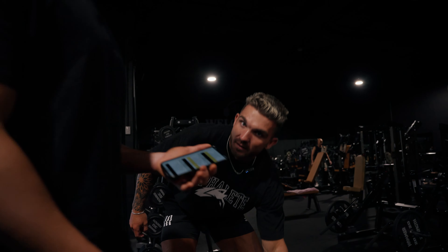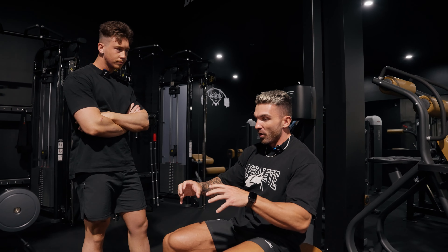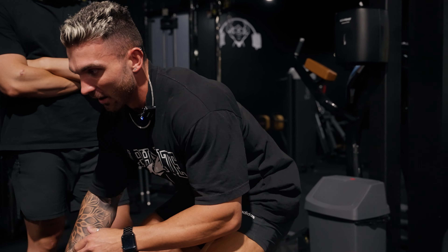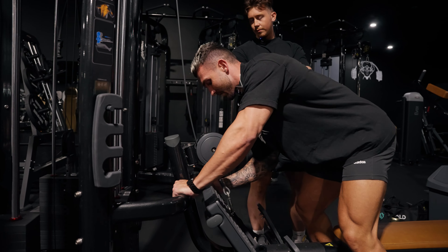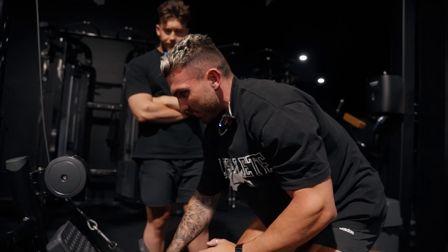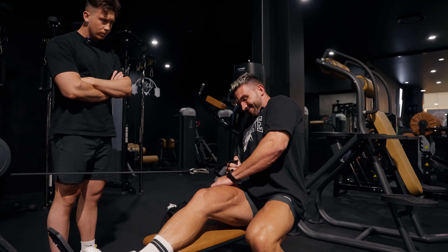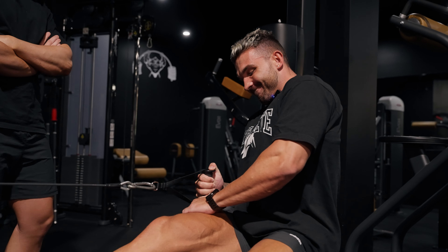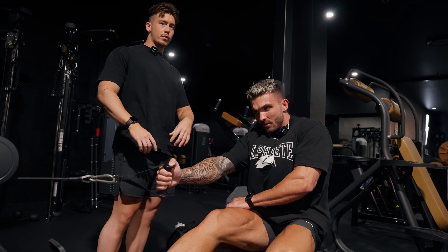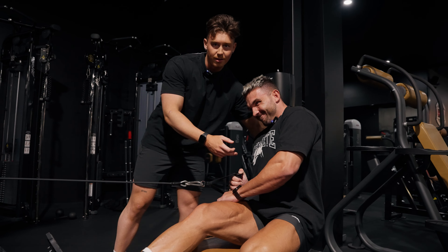Right, let's go on a single arm cable row. Something that has massively helped with back development recently is not just exercise selection but being really particular about the setup of the movement. With this being a single arm lat row as opposed to a dual one, we're able to line ourselves up much nicer and actually get that squeeze. A lot of people do it completely wrong — they'll twist their whole body around trying to squeeze into it. But we're trying to target the lats, and the more trunk rotation you have, the worse you're going to hit your lats.